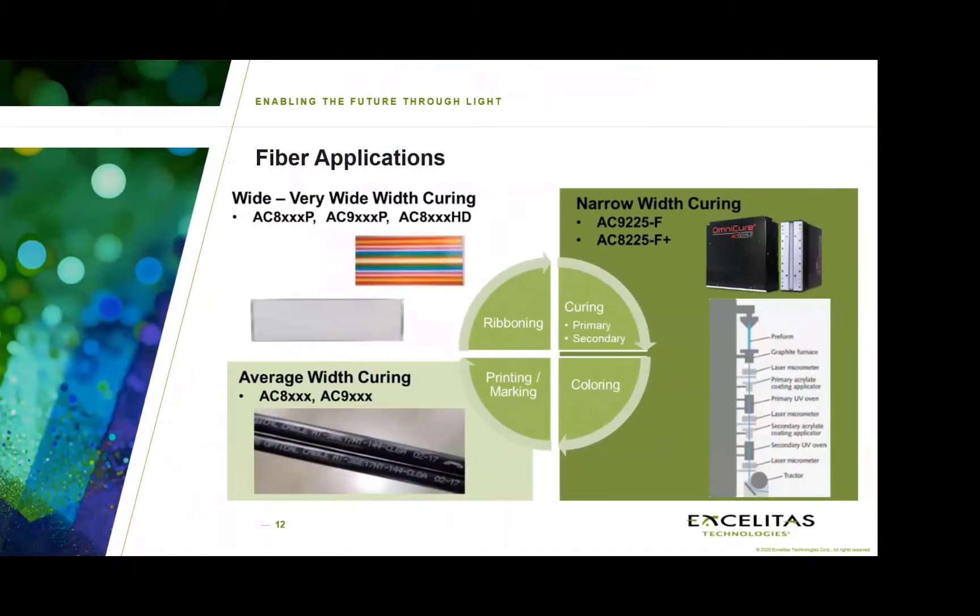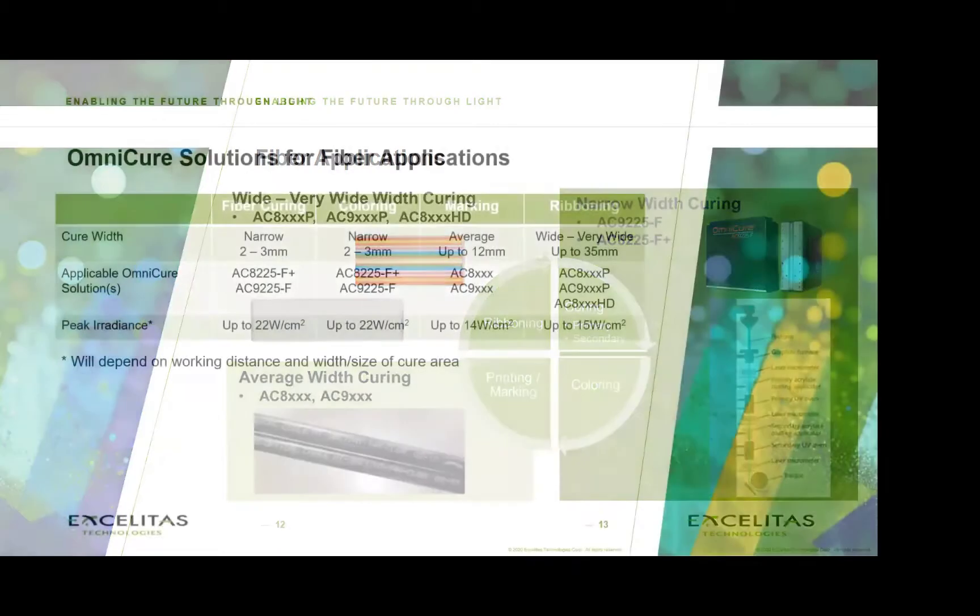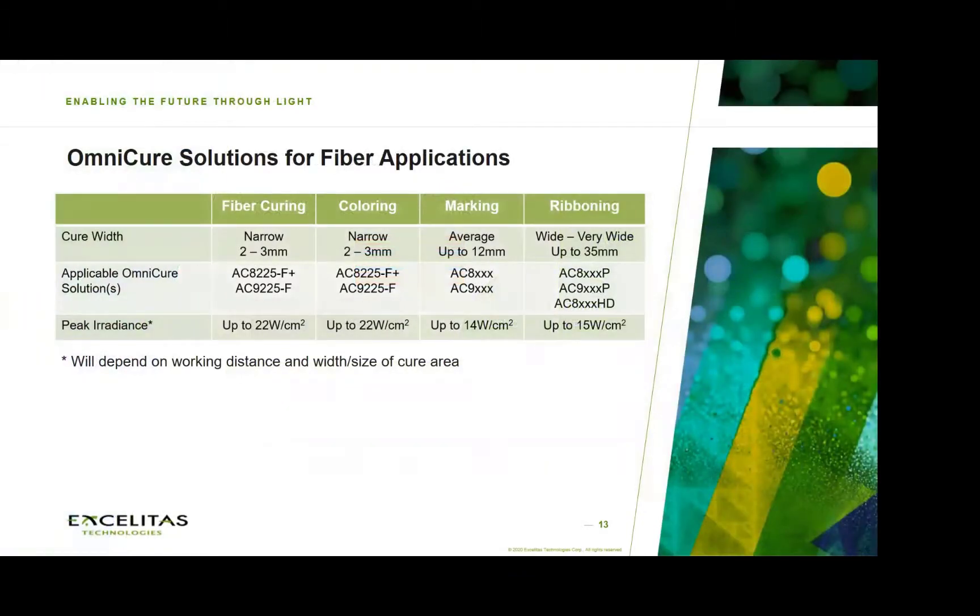When it comes to fiber applications, I've divided it into four categories: curing of coatings — primary and secondary — followed by coloring, then printing and marking, and finally ribboning. As you move across that spectrum, the application needs and cure requirements are actually quite different, and the appropriate curing solutions that would work well for each of these differ accordingly.